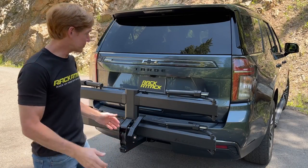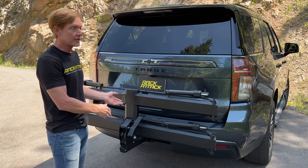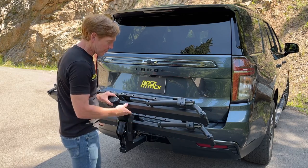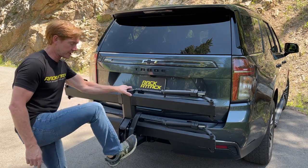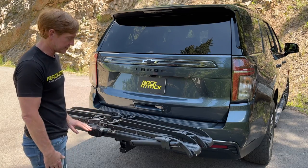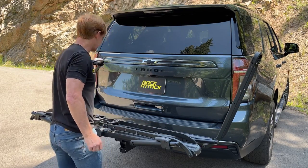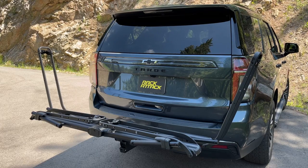Now we'll load up two bikes. First we need to move the platform from the stowed position into the carrying position. To do that, pull on this lever and bring it down — or you can press on the four ridges with your foot and it'll automatically click into the carrying position. Next, extend out the support arms by pressing on the release levers.